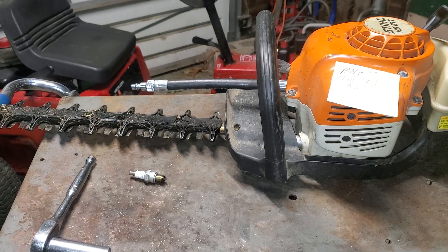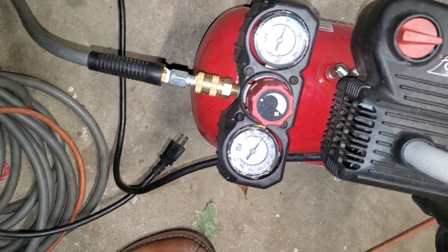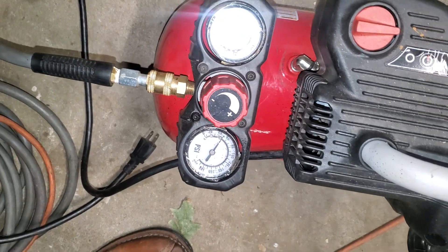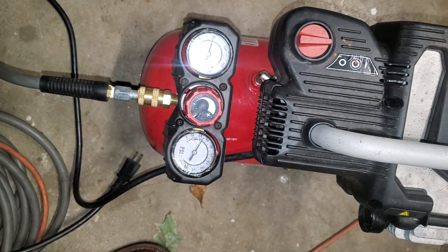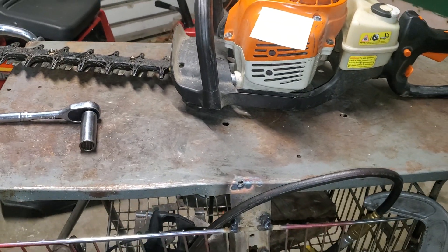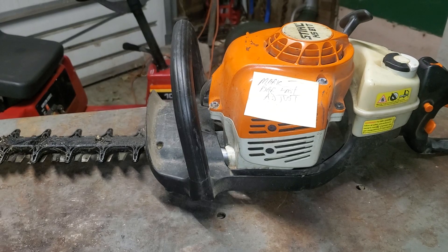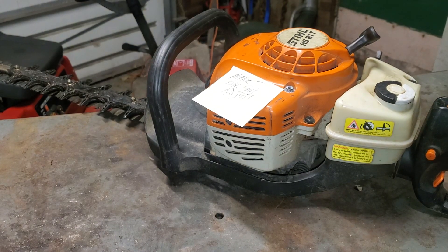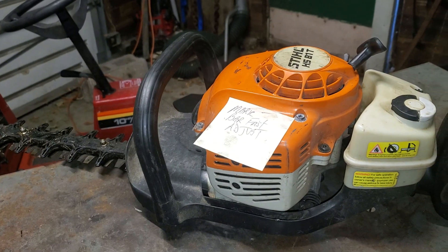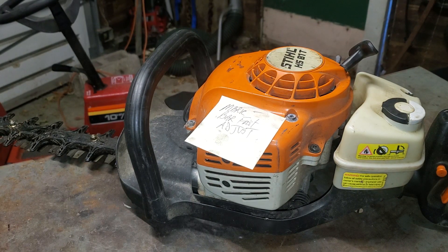I've got my compressor set at 50 PSI — both gauges are at 50 PSI — so I'm going to check that on my compression gauge and make sure it's reading correctly. That didn't work because I don't have an adapter to basically calibrate the compression tester gauge to make sure it's reading properly.